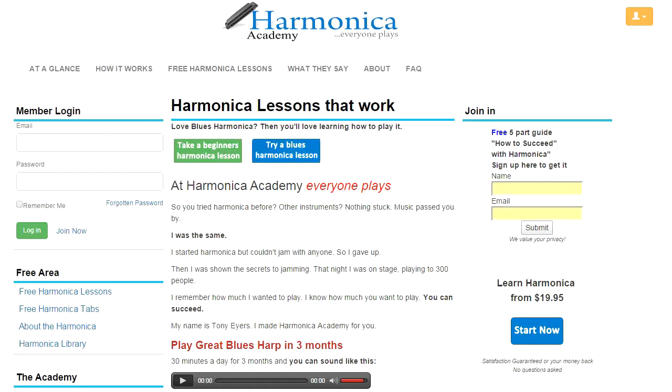The site is designed to be like a teacher sitting at your side, and we'll see how that works through this tour. The site also provides a community of harmonica students, just like yourself, who you get to meet through the forum. So let's begin the tour and see how it works.